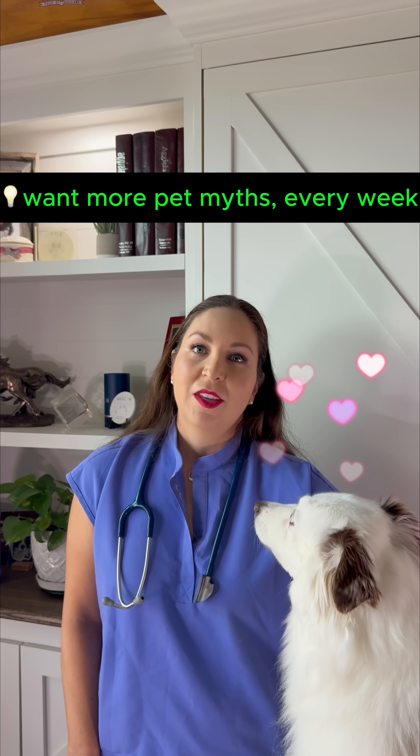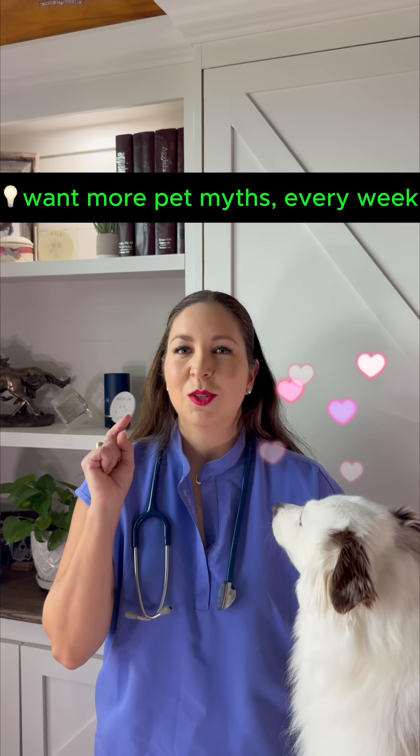Want more pet tips like this? Follow for the next trusted insight straight from a vet, because understanding your animal starts with you.